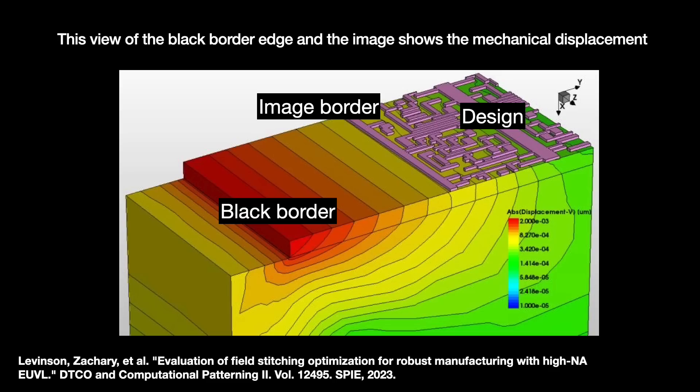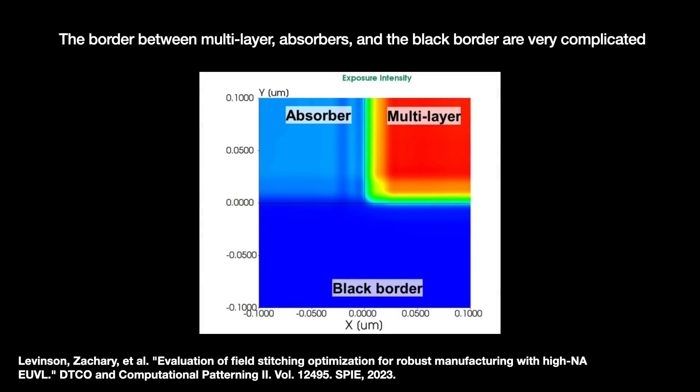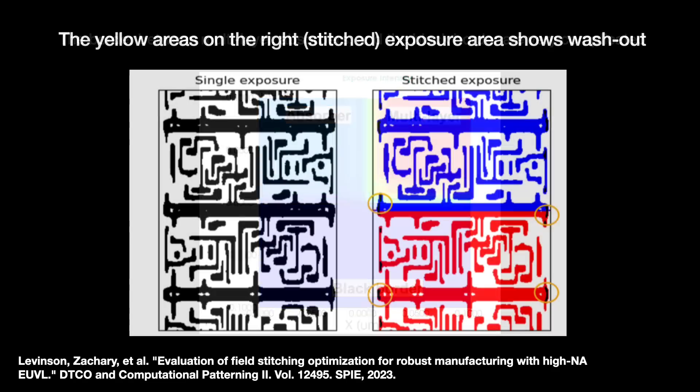The border also collects various mechanical stresses from multi-layered deposition and cleaning processes. SEM images of the region find that the multi-layer does not drop evenly straight down — there is some undercut, theorized to be caused by repeated wash stages. These mechanical displacements add complexity and can cause placement error. So we need to model the interactions between the mask image, the mask image border, and the black border. The transitions between those three areas are complicated, and reflections can wash out neighboring images.